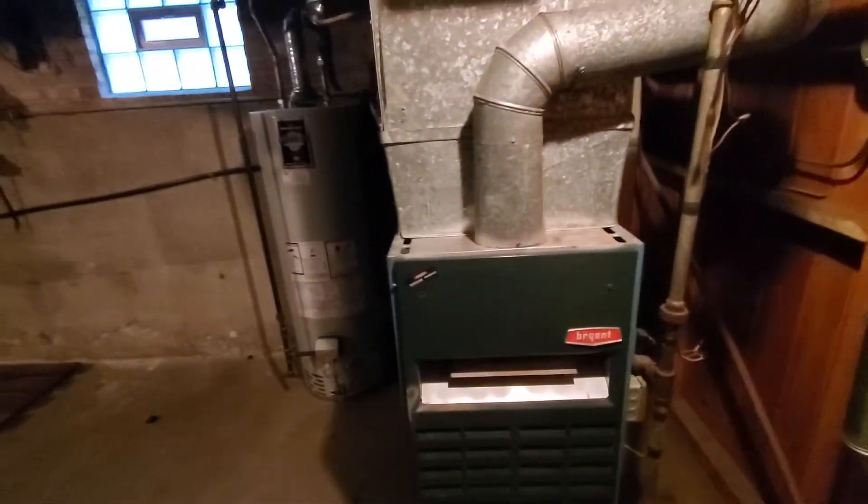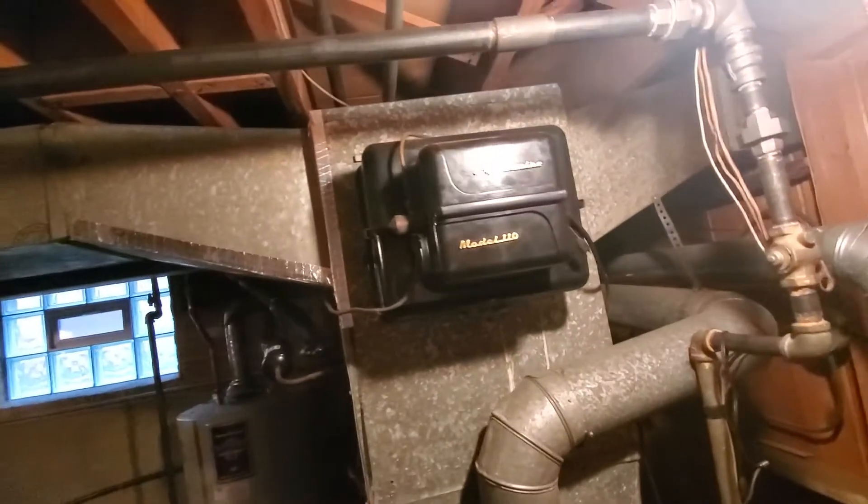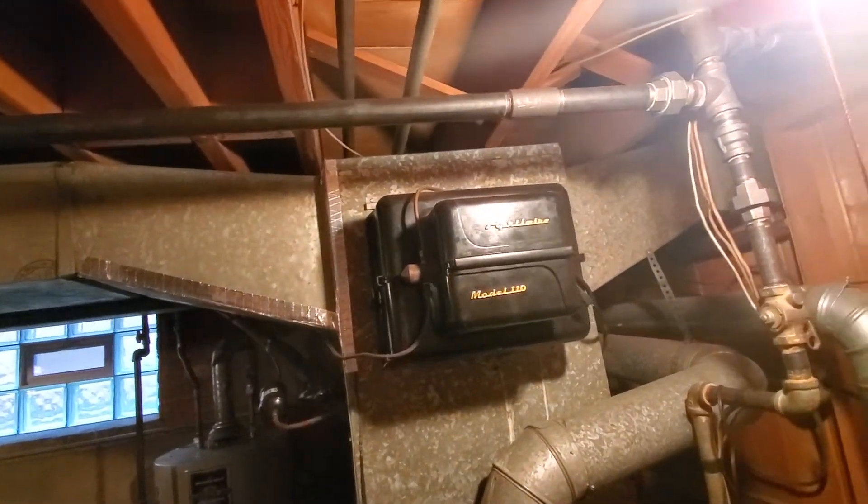Guys, we're in Chicago on Bryn Mawr. We have a 20 inch wide, 80 percenter. We're going to need another humidifier. 20 by 25 by 1 is our filter size. Return is 14 by 20.